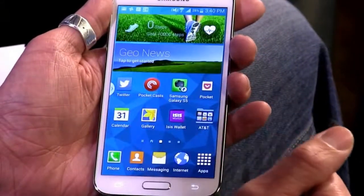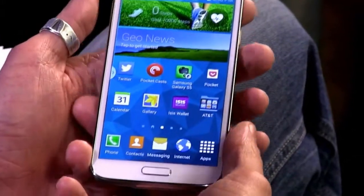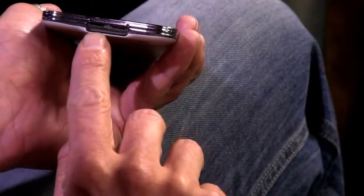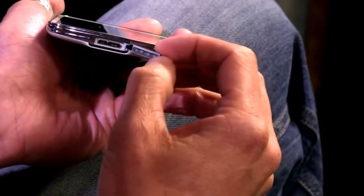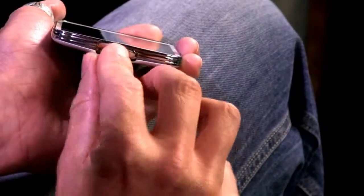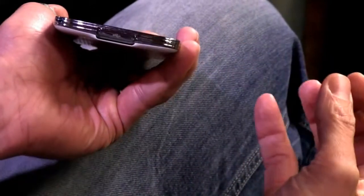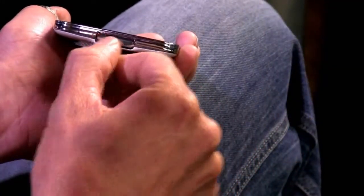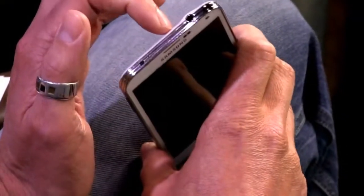It's IP67 water resistant — not waterproof, but fine for rain or a short dunk. As a result you get this little port cover. I'm not normally a fan of port covers but Samsung did a good job — they gave you a nice easy-to-grab notch so you can pull it right out. The headphone jack is just a normal headphone jack with no cover, so good stuff there for protection.